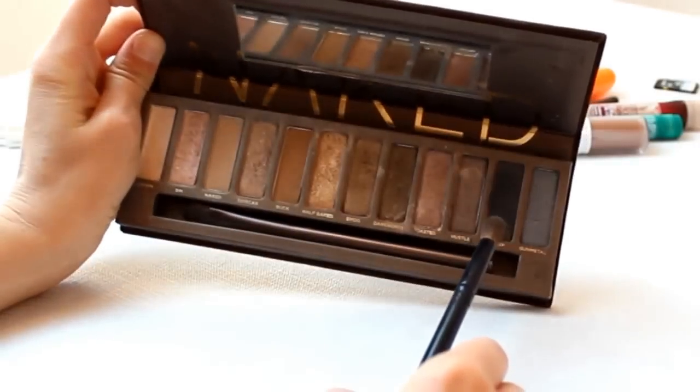Next I took a black eyeshadow and using a stippling method applied it to my lids, in the outer corner and in the crease.